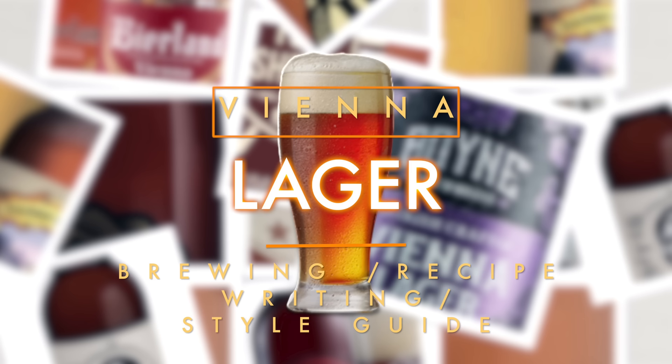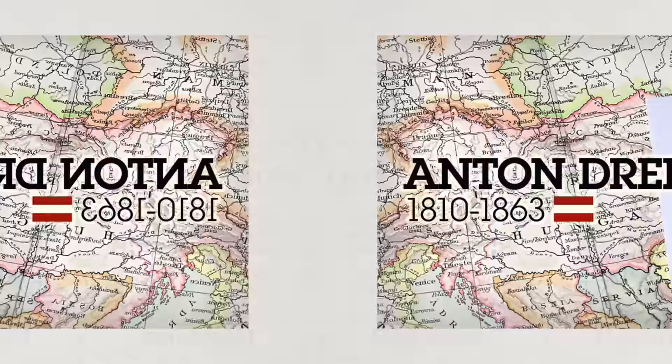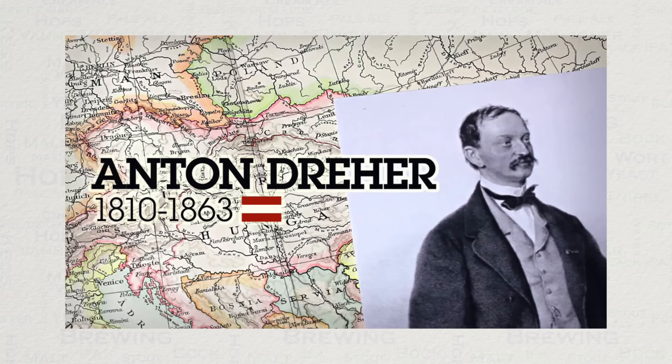Drink beer, it's good for you. Hello and welcome to the video. In this video we'll be looking at everything Vienna Lager, right from style guidelines for competition, how to write your own recipes to this style, as well as brewing and fermentation. But before we go into all of that, let's take a quick look at the history of this style.